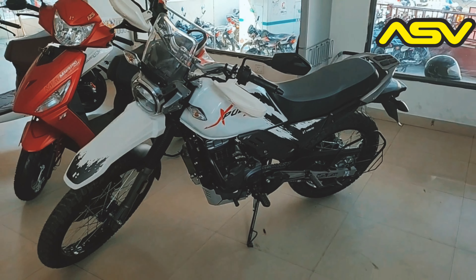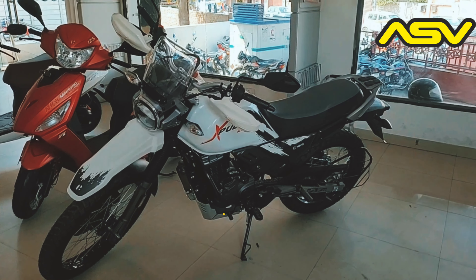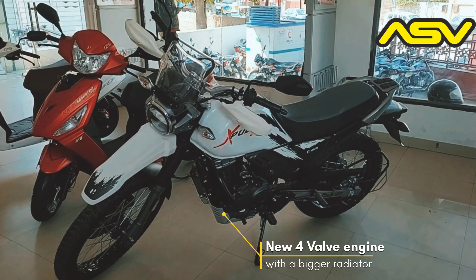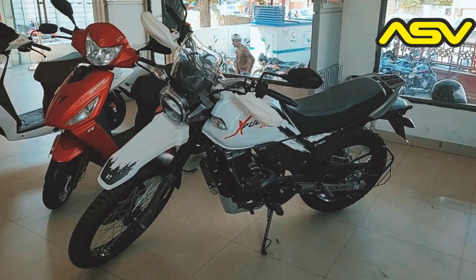The bike is pretty similar — there is no change in the bike. The only difference is that it's a four-valve, whereas the other is a two-valve. So with the four-valve, you get 1 Nm of extra torque. Otherwise, everything else remains the same.